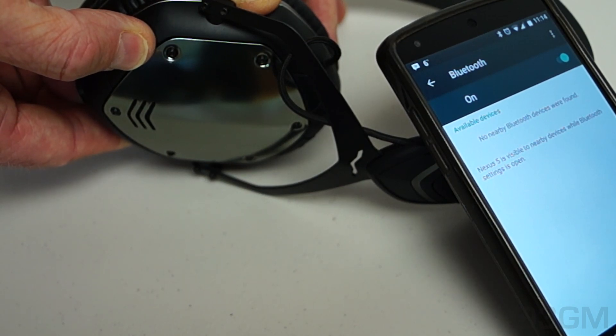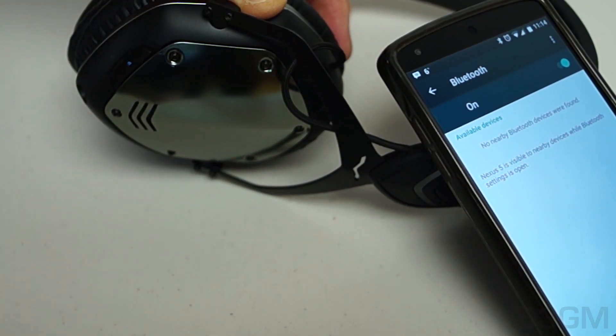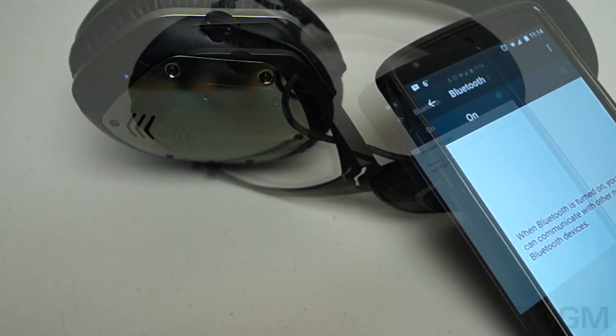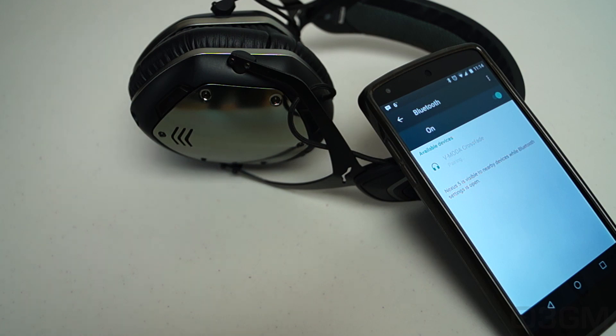When the LED starts to blink twice a second, release the switch. The switch will then return to the middle position and begin to search. Once CrossFade Wireless appears in the new Bluetooth devices section on your phone or device, select it to begin pairing.